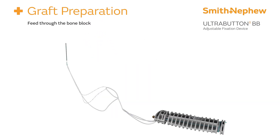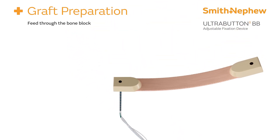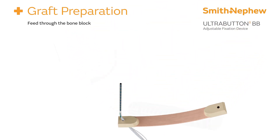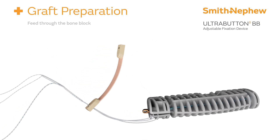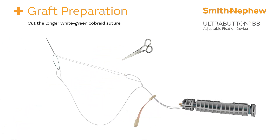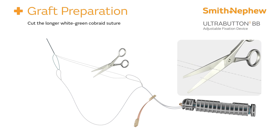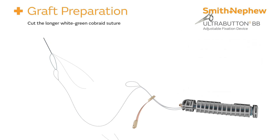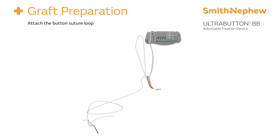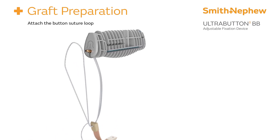Feed the suture passer through the bone block and advance the graft until it is close to the reduction bar. Then identify and cut the white-green suture attached to the suture passer — this will release a loop of white-blue co-braid button suture.